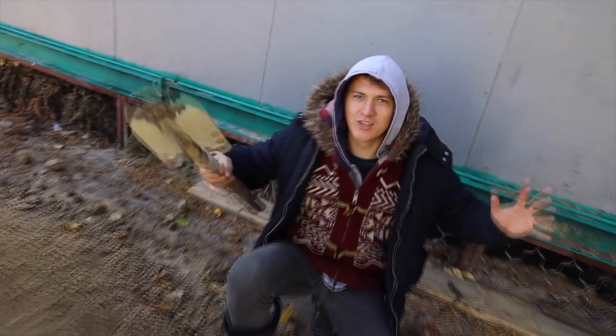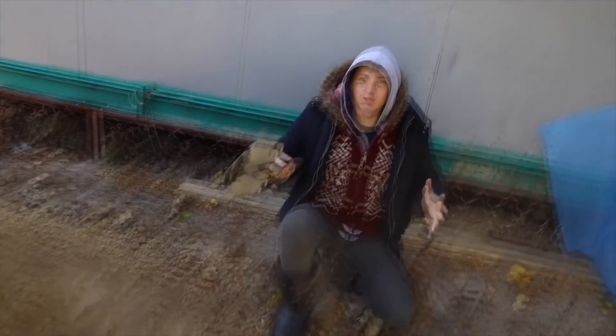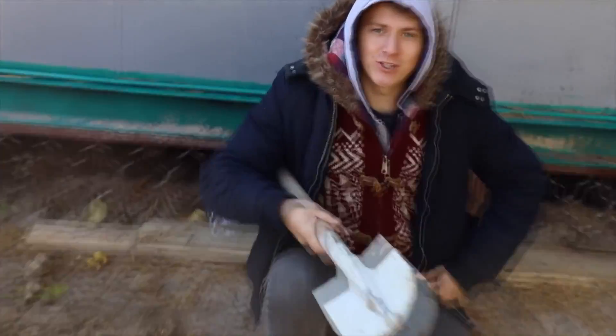This is our base for the future house. We'll fill it all with the paraffin and we'll get a giant candle. The most fascinating thing is that we'll have a house inside this candle — and in the end we'll light our candle.